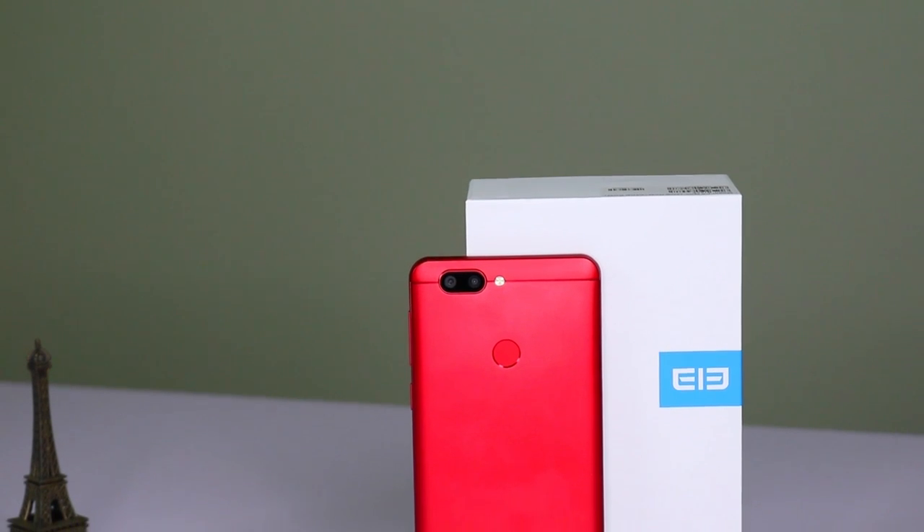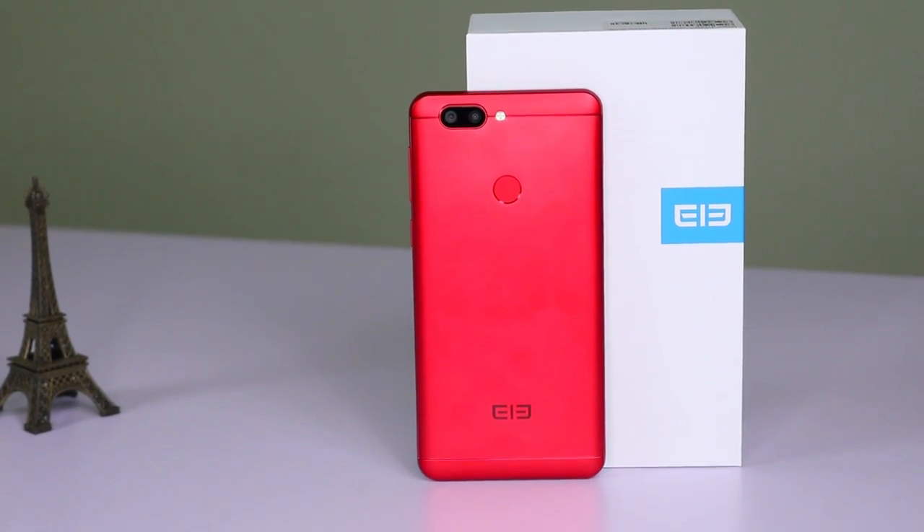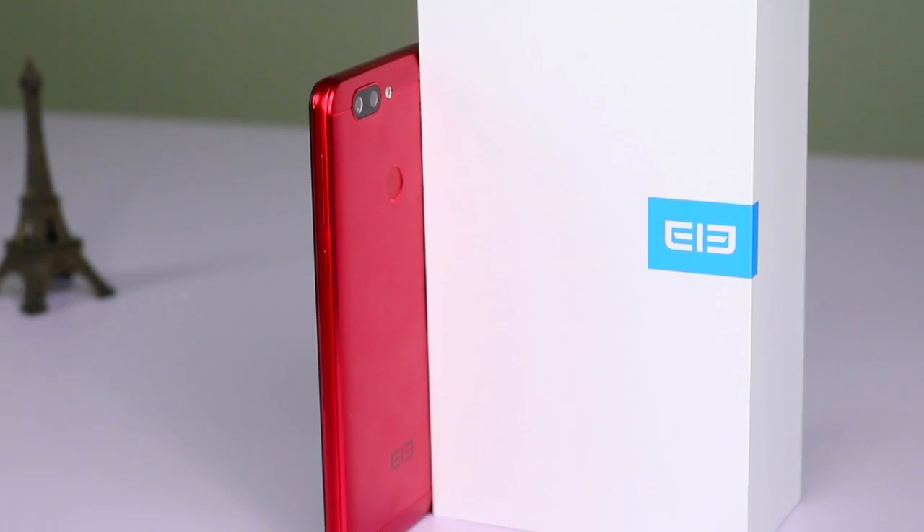Thanks for watching, and remember if you'd like to buy your own Elephone P8 Mini then just head to geekmind.com. And if you'd like more info on the latest and greatest tech, then hit the subscribe button.